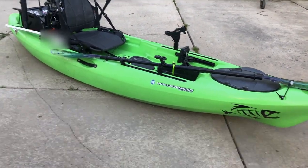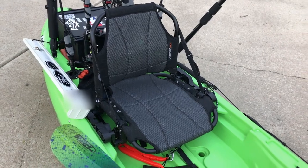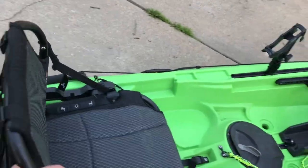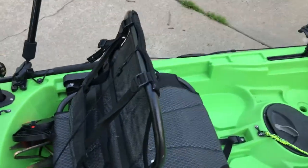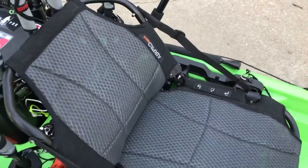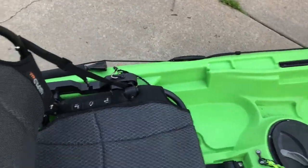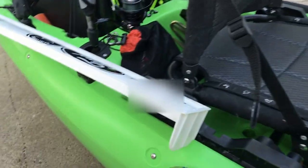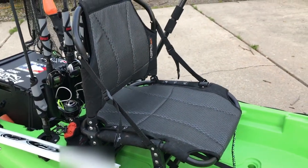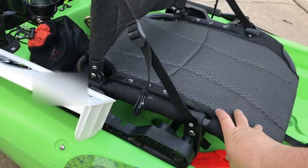The boat I'm using is a Wilderness Systems Ride 115X and it has the Air Pro Max seat. It's a real comfortable seat - has that meshy lawn furniture type of material to sit on. It's got a few adjustments, some lumbar support front and back, so you can lay down if you'd like. The seat does come up and has a couple different seating positions. I particularly like it in the low position; it's a little more comfortable for me, so that's where it stays most of the time.